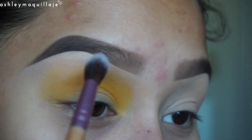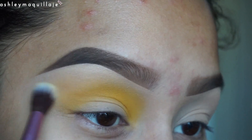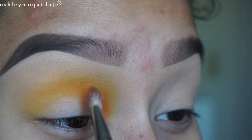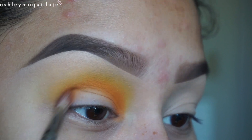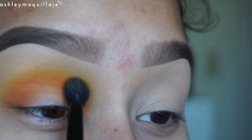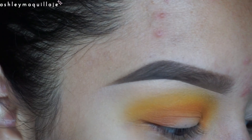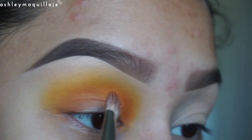Now I'm going to take a clean blending brush and blend the edges a little bit. Now I'm going to take this orange color and apply that right beneath the yellow. This orange color is having really nice color payoff as well. I'll go back in with a little more yellow to blend the two together and bring back some of that yellow color, then more orange, blending back and forth until I get a good blend that I like.